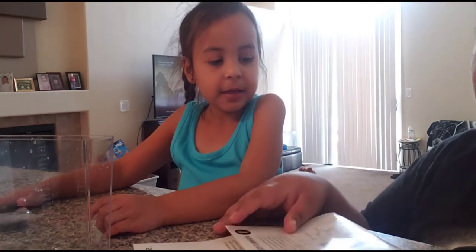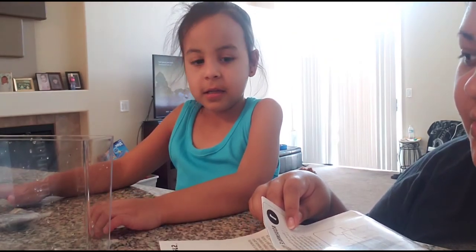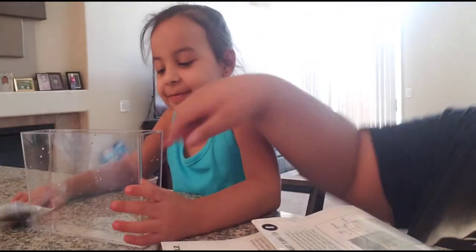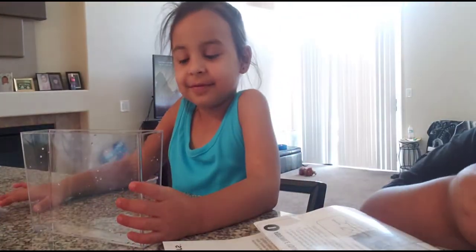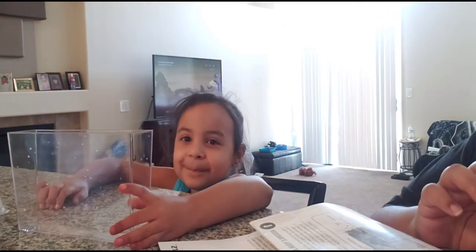Okay, the first step says: assemble your aquarium — rinse it out with distilled or filtered water, which we did. Then pour the entire bag of sand into the water. Let me open the sand for you and you can put it in.